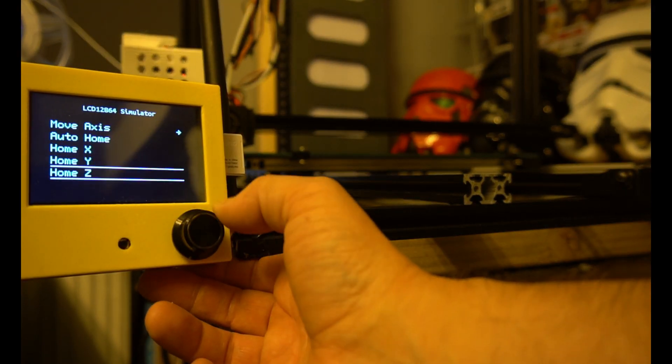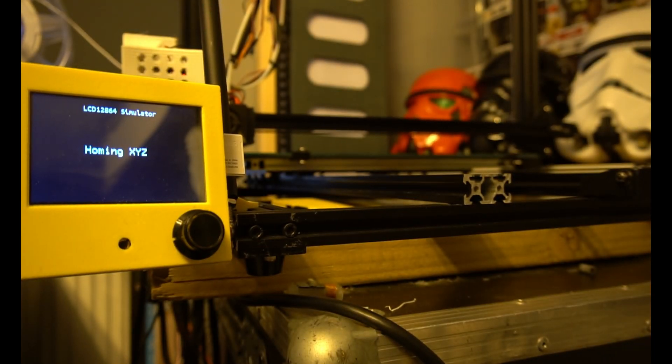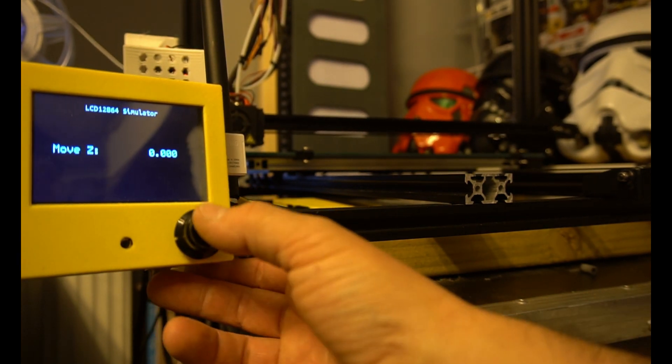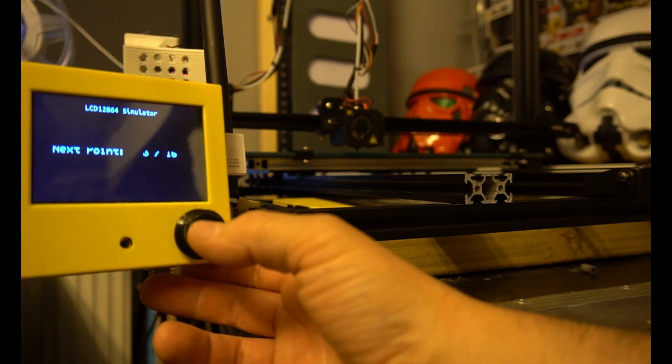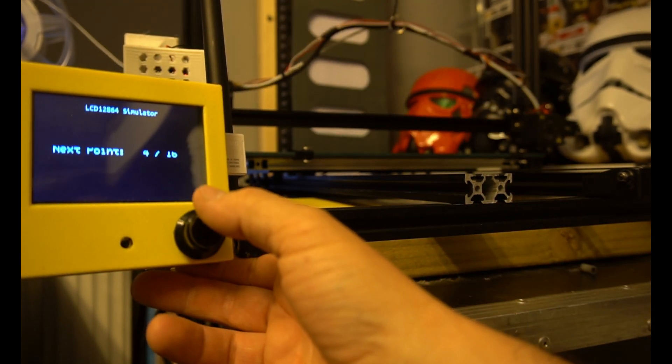A couple of things to note about the S5 bed: it's notorious for being warped, so if you have to pack the middle and pin the edges of the bed, it won't come as a surprise. Depending on your software version and if you're planning to upgrade to a BL touch sensor or auto bed levelling, you will still need to maintain your printer and its bed. Not having to rely on software is key.